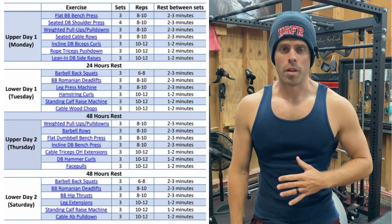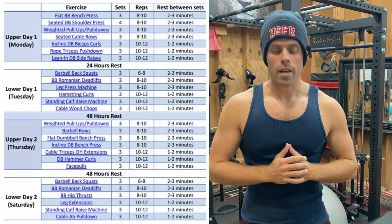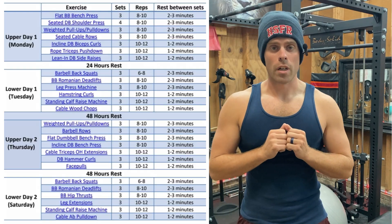I'm going to tear apart this training plan. This plan is trash. Let me go over how I found this workout plan.